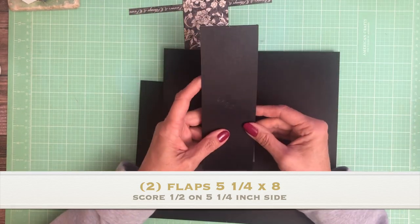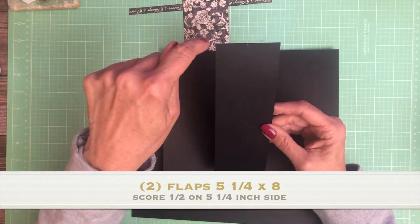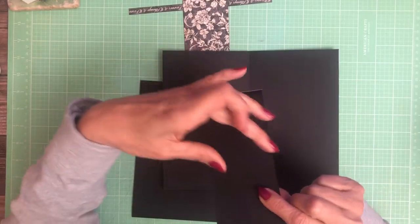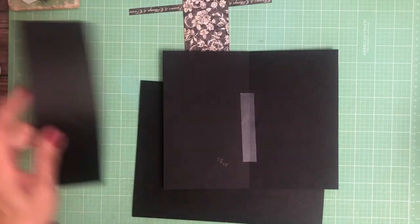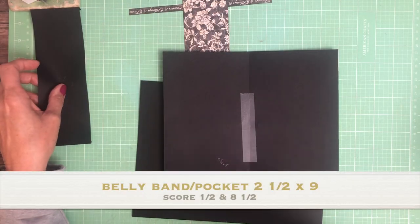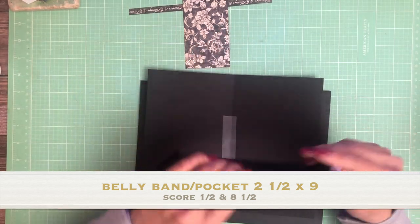We're also going to have a two and a half by nine inch belly band, which we're actually going to put a bead of glue down the center so it's going to be a very shallow pocket. So two and a half by nine, five and a quarter by eight. Score a half inch — this one you're going to score a half inch on the nine inch side.